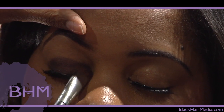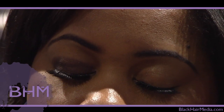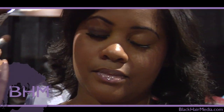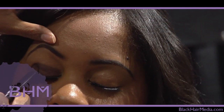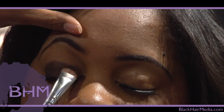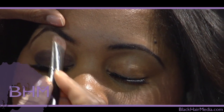I noticed you used a lighter color first — does it go lighter then darker? Well, this is actually the one color, the same color I've been using. When you put it on, it kind of thins out a little bit, that's why you want to pat it on. Because if you rub it on, you'll rub it off. Then clean off your brush and just blend it at the top.